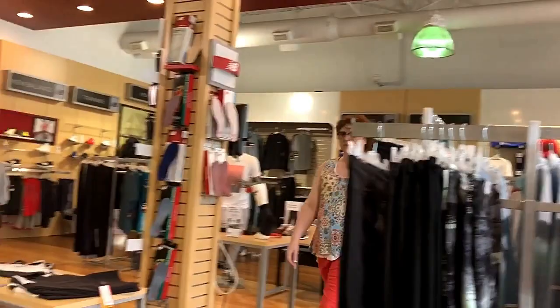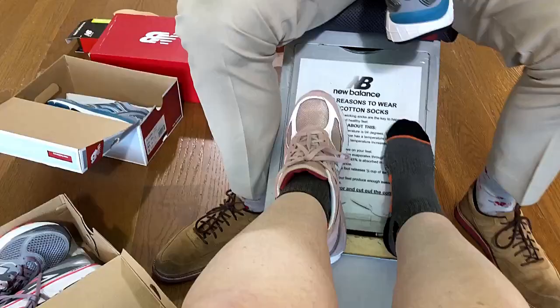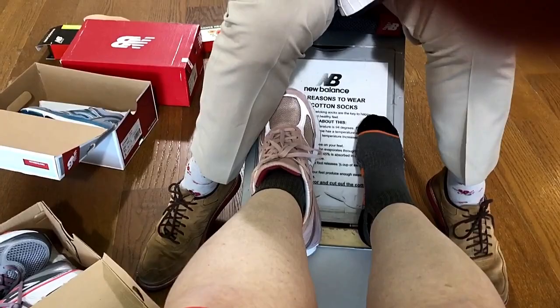I always tell people, don't be sold on one particular shoe, because everything feels different. It really feels good. I always go with what feels best. Okay, so I like the insole — which was the 420 insole.